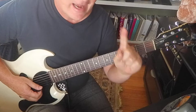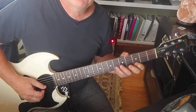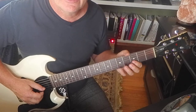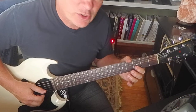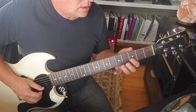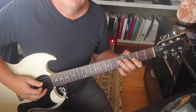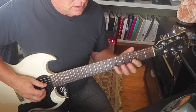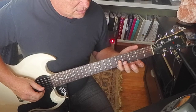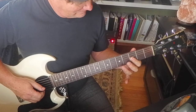So that's index at the third fret, first string — G. To an F on the second string, sixth fret with my pinky. Index, third fret, second string — D. That's G, F, D. That's a D flat to a C, six, five. G. B flat. Then a G.